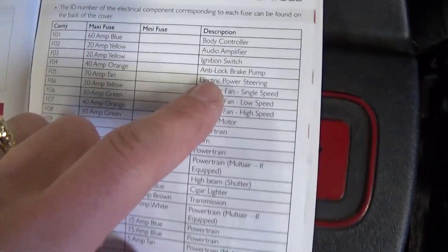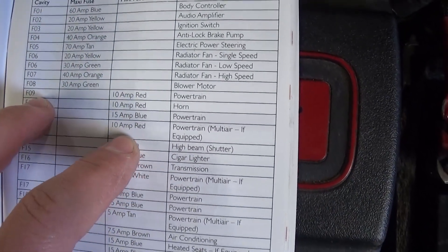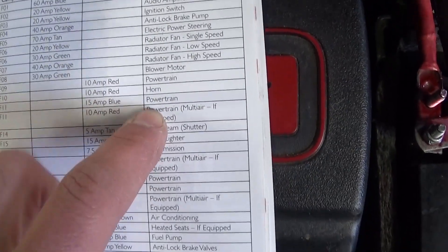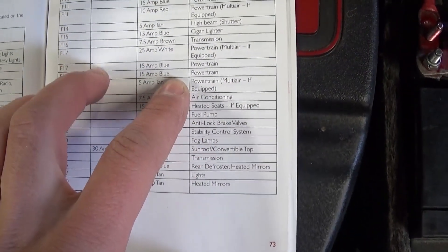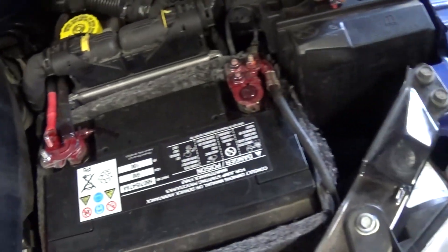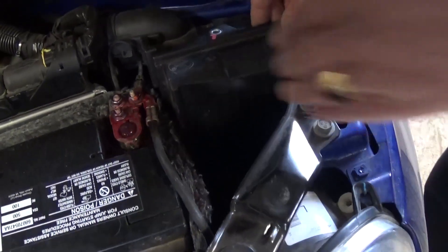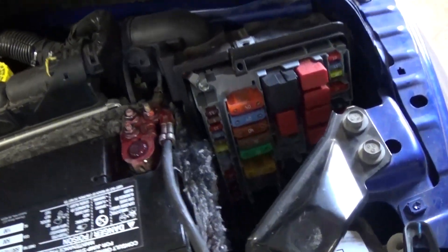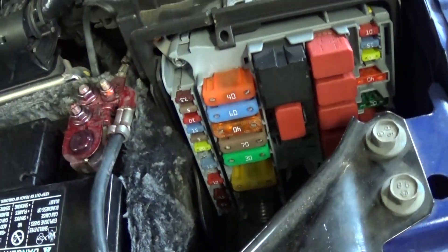You need to check the fuses that say powertrain. As you can see, we have fuse F09 right here — it says powertrain. Also F11 right here and F17. So you need to check all powertrain fuses and one of them is most likely burned. F09 is a 10 amp fuse, as you can see.